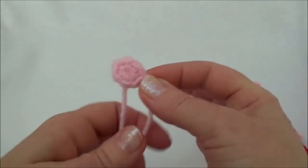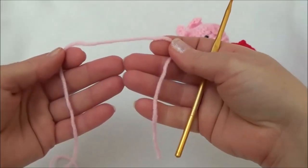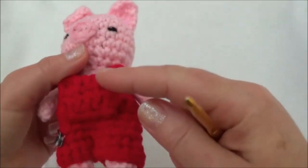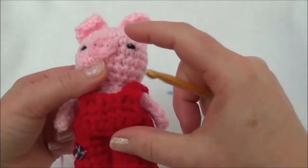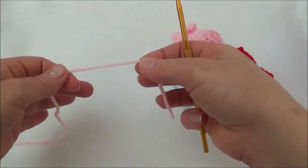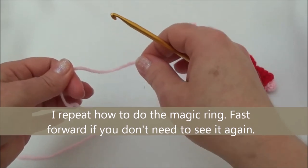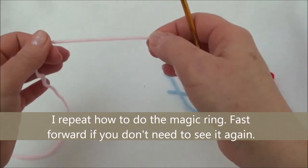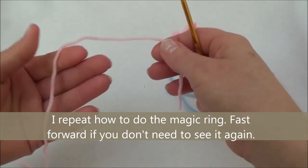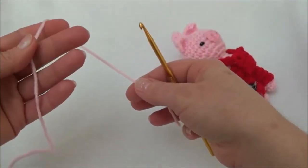Now we can set the snout aside and start working on the pig's head. Row one is a loop with six stitches, and we're starting at the top of the head — we're going to work all the way down to the bottom of the body. The head and the body are worked in one piece. To get that loop with six stitches, you can use the magic ring method or chain two and work six stitches into the second chain from the hook. I'll go quickly over the magic loop again now.